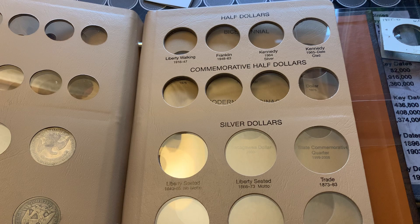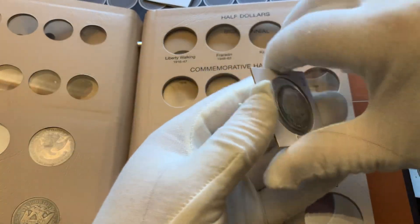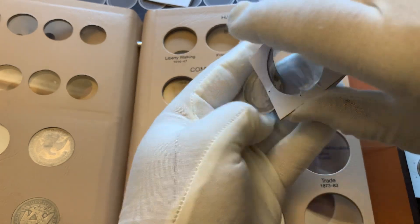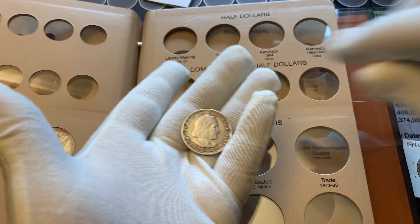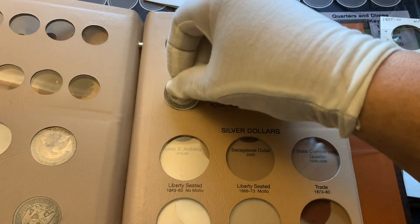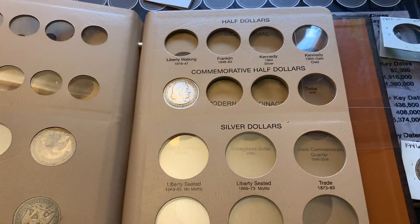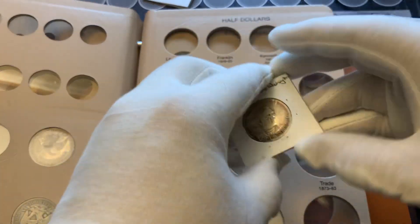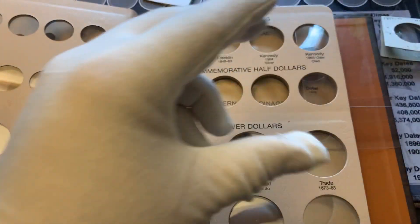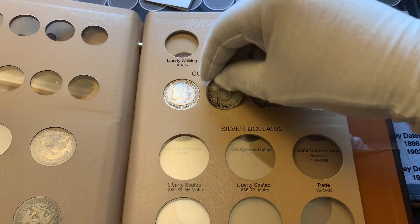We've got a couple of commemoratives here. We'll start with the Columbian Exposition — might as well be the first one in since it's the first commemorative. And then the only other silver commemorative I have is my Booker T Washington. I'll have to get a nicer one to put in later.